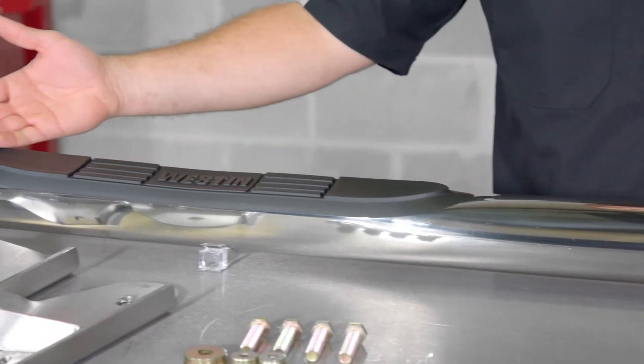Each step bar is equipped with a recessed step area and injection molded polymer step pads, so you'll have plenty of step platform and traction in any weather condition.